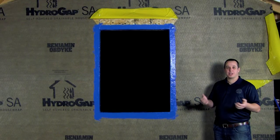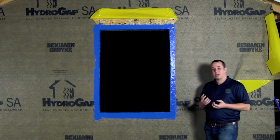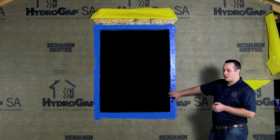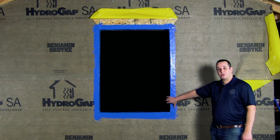With HydroGap SA we're creating a great air control layer, and with that we want to make sure that we can integrate that into our rough opening and transfer that air control layer into the window. With this we're going to be using our HydroFlash LA, or liquid applied flashing.